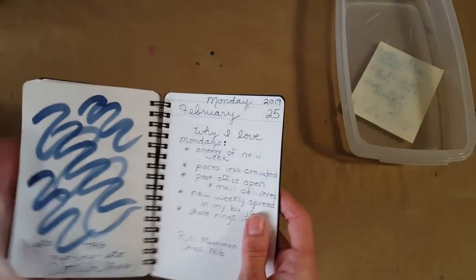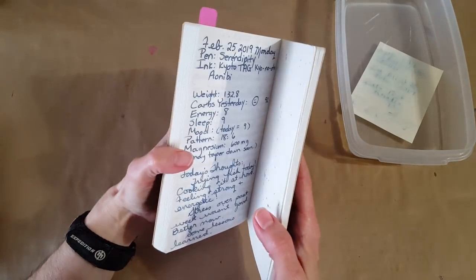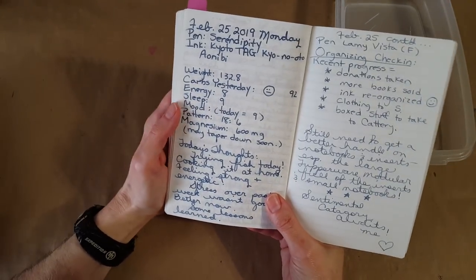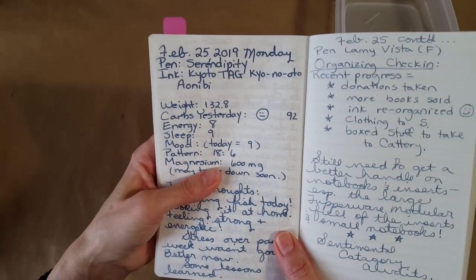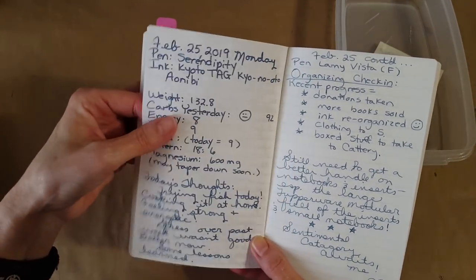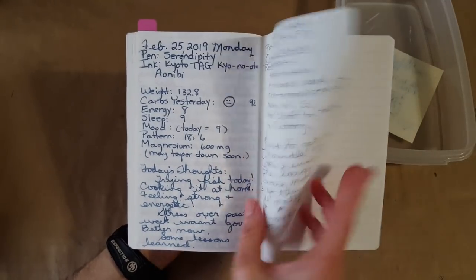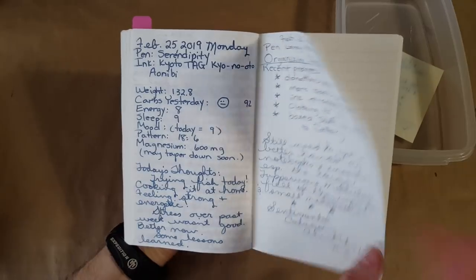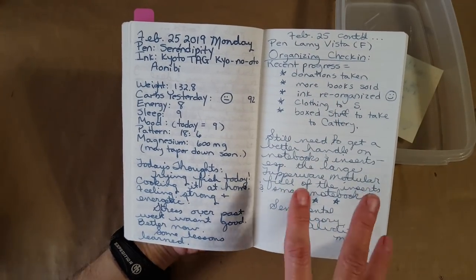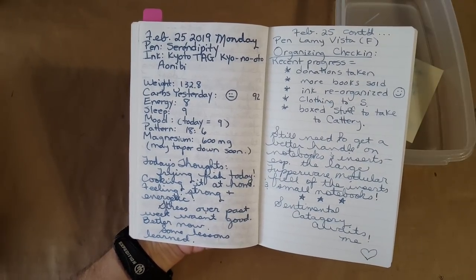It looks good on there. Now let's jump into the Cafe Note — Nanami or Nami paper company, Tomoe River paper. I thought it was really nice in the broad nib. I liked it on this paper, which I believe is 52 weight, though I'm having trouble confirming that. In the Lamy fine nib it lightens quite a bit, but still quite nice and doable.